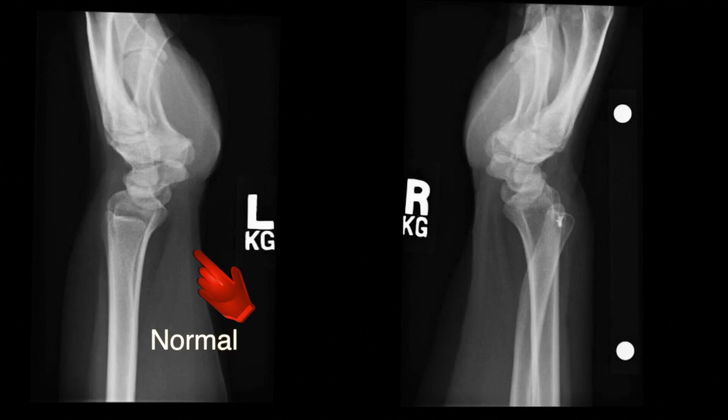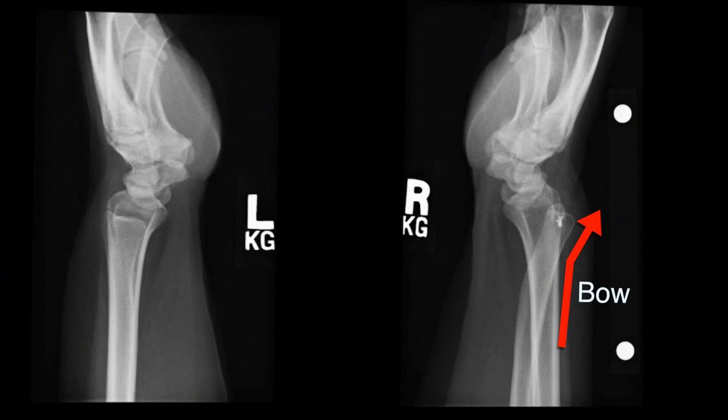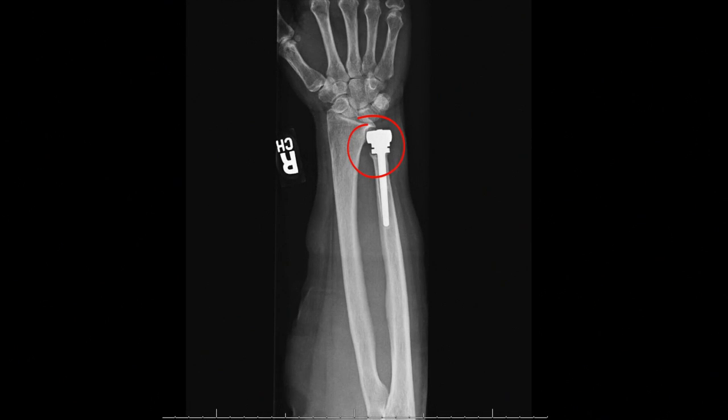On the left is a normal lateral view x-ray of the distal radio ulnar joint. On the right, the abnormal dorsally subluxated ulna is shown with a bow indicated by the red arrow — the ulna has slid out of joint. There was an attempt at soft tissue stabilization which failed. Some people have tried hemiarthroplasty, replacing just the ulna and leaving the radius intact, but in many patients, metal-on-bone contact eroded into the distal radius, as shown by the circled erosion.